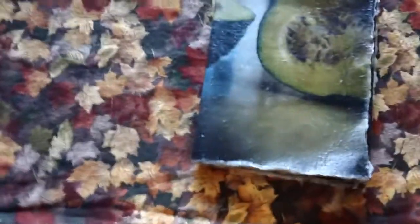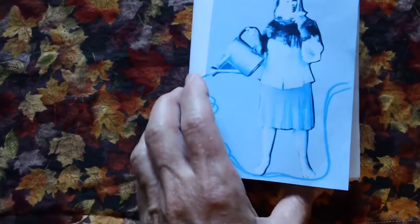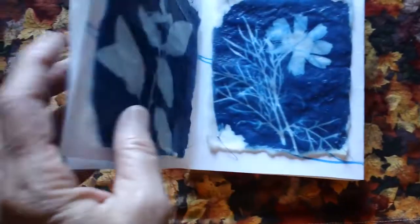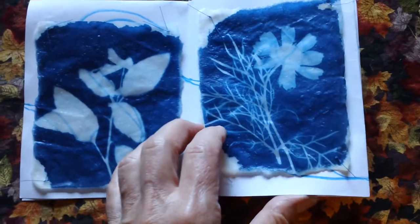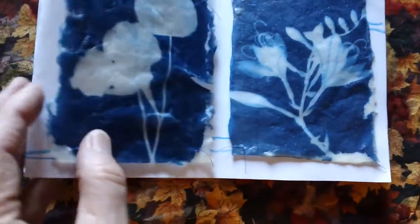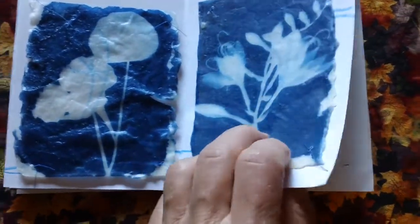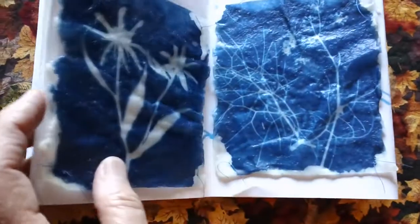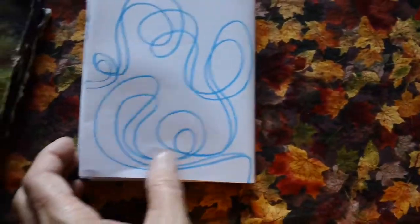I'll start with the first book I did, which is mostly cyanotypes with my Baba Yaga figure watering her garden. These are all photograms on Goyu paper stitched onto the book, and these are single-sheet books folded in such a way that you end up with eight pages.